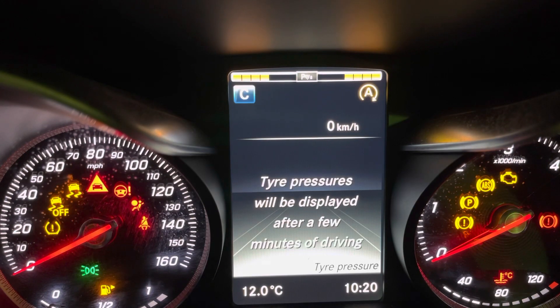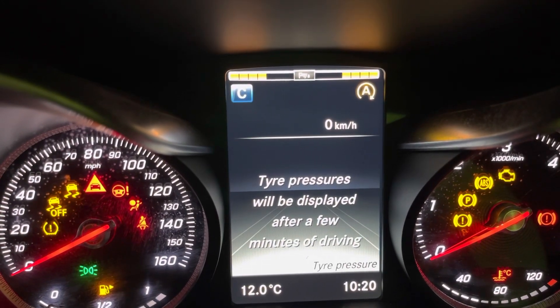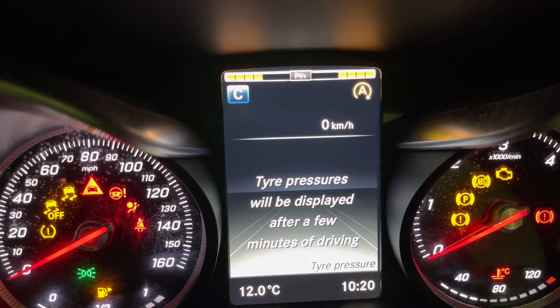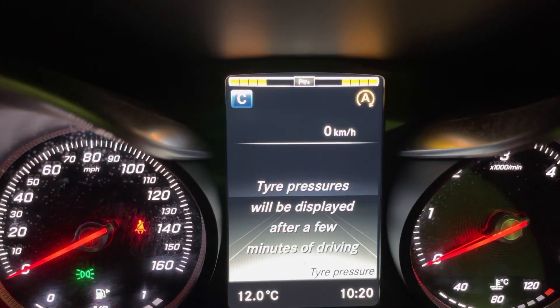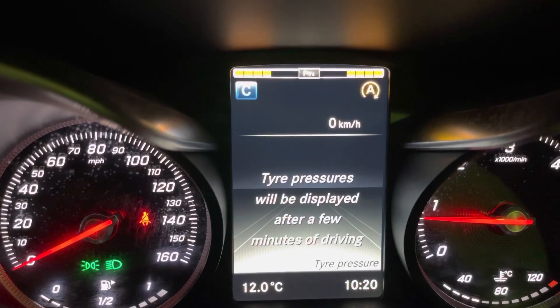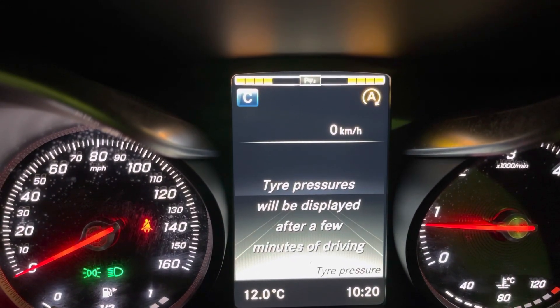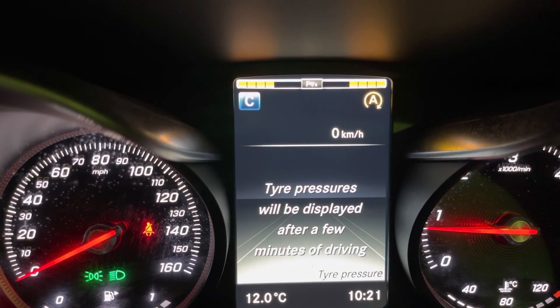That's restarted. And then what will happen is, displayed after a few minutes of driving — it'll work out what the pressures are in each one and switch your light out, reprogram the system, just to start up. And there we go. It'll measure the pressures as you drive. And if there is another issue, it'll come back on. If everything's OK, the light will stay out.